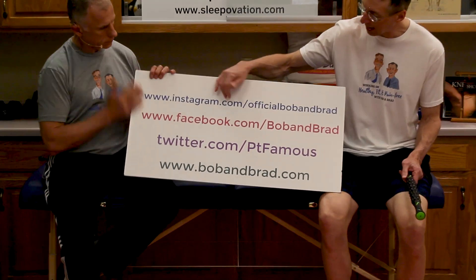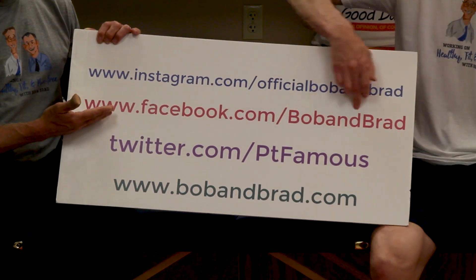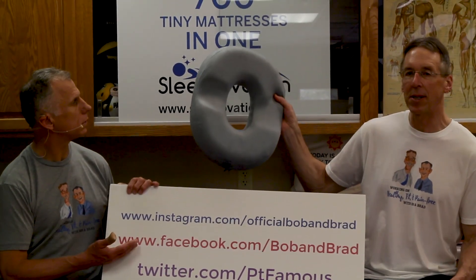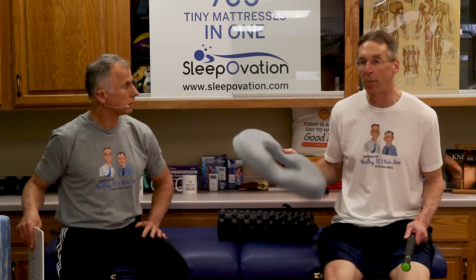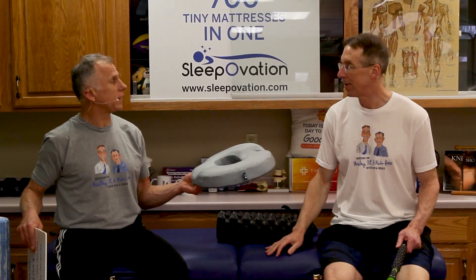If you are new to our channel, please take a second to subscribe to us. We provide videos on staying healthy, fit, pain-free, and we upload every day. Also join us on our social media channels — Facebook, we got Bob and Brad, we're always giving away something. This week we're giving away the Ergonomics Innovation donut pillow or donut cushion, for people who have coccyx pain, sits bone pain, or if you have a bony butt, or you just want a more comfortable sit.